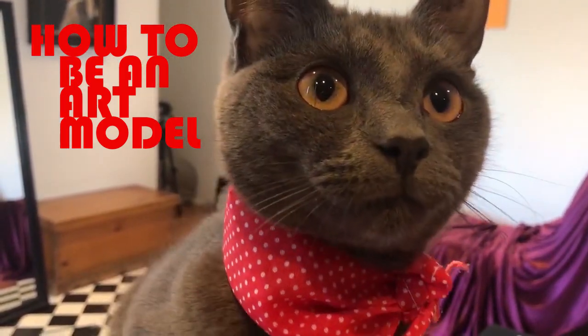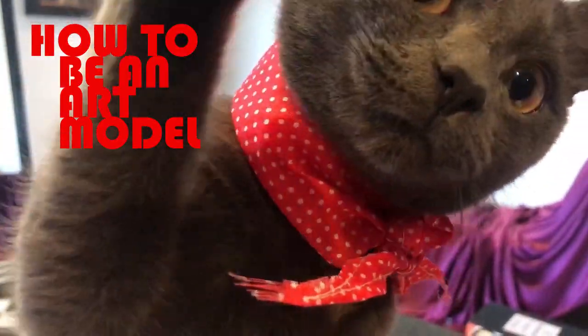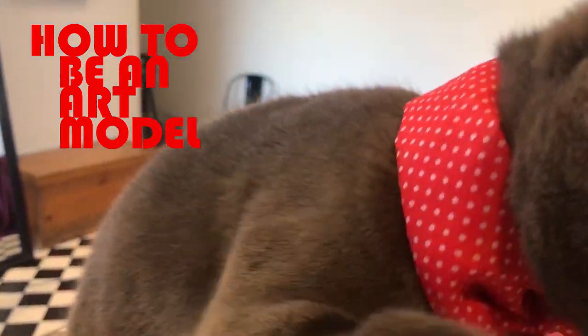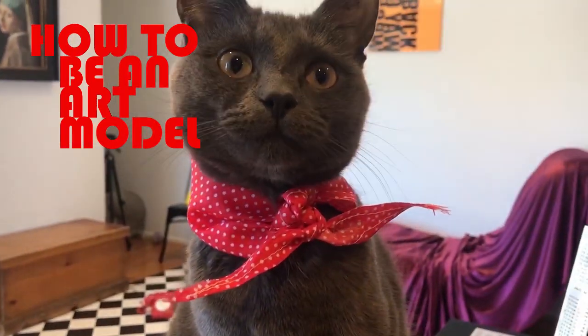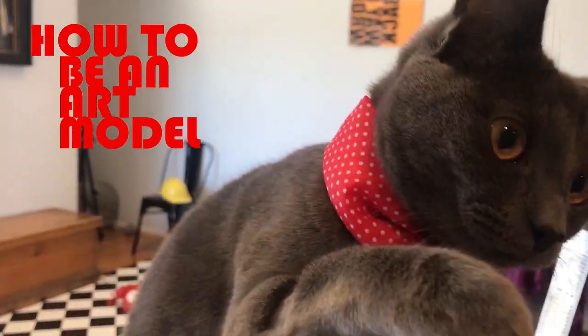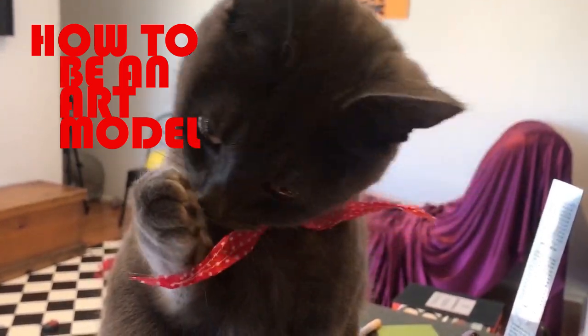Thank Christ, I live in the 21st century when I don't have to sit for days for my portrait to be taken. I feel so liberated, so special, and such a free spirit, sitting here like this with nothing but my fur coat or a little scarf on. Oh, blasphemy, I love art modelling.